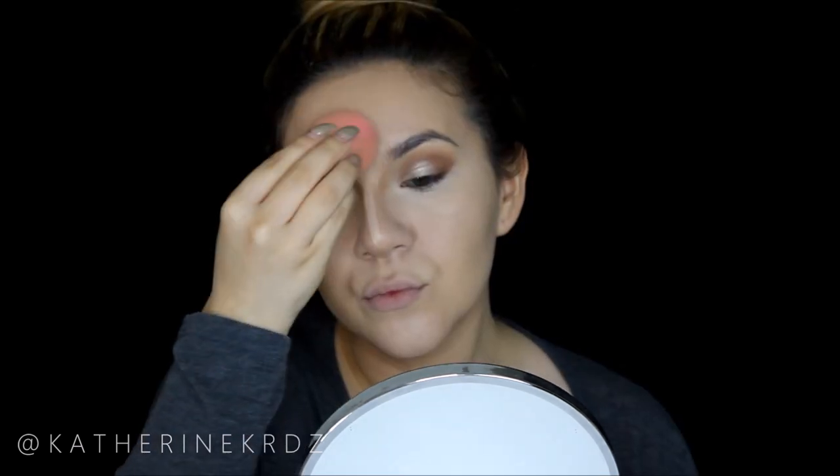Moving on to concealing my under eyes, I'm using my MAC Pro Longwear Concealer in NC15, placing this along the side of my nose and cleaning up my eyeshadow edges. I place this in a small triangle shape underneath my eye area and feather it outward. I also place a little concealer between my eyebrows, down the bridge of my nose, and on the center of my chin. I use the same Beauty Blender to buff this into my skin and melt it with my foundation.